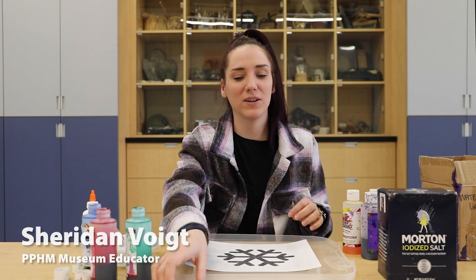Hey guys, it's Sheridan at the Panano Plains Historical Museum and today we're doing a fun winter craft and we're going to actually be salt painting.